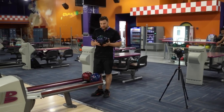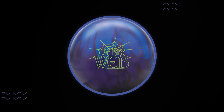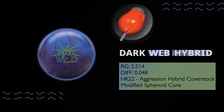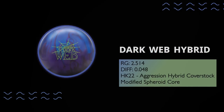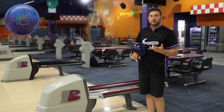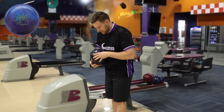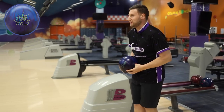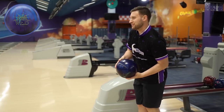Hey everyone, Barks is back again. Got the new Dark Web Hybrid from Hammer. So like you saw in the intro, I got this along with two other hybrid cover stocks with that HK22 base. Let's start with the Dark Web Hybrid here. We're on 40-foot Mercury — they are hooking a lot. Gotta pitch this out to about six or seven down lane.